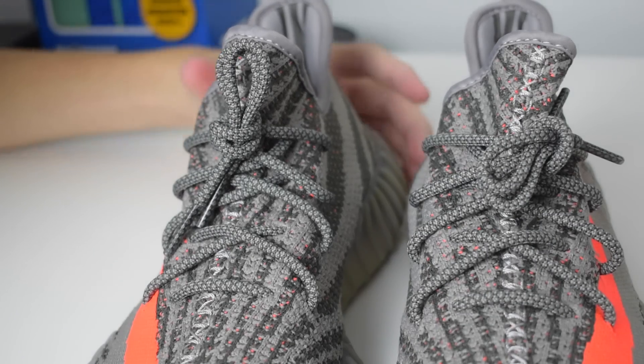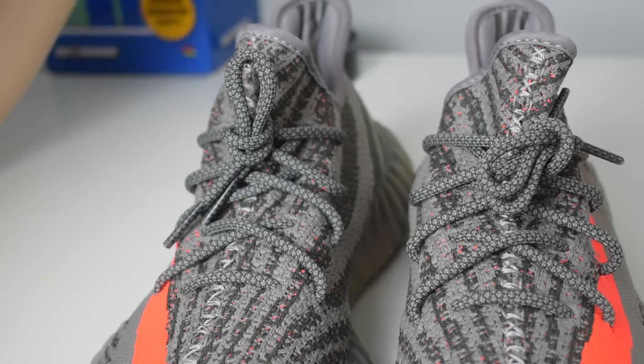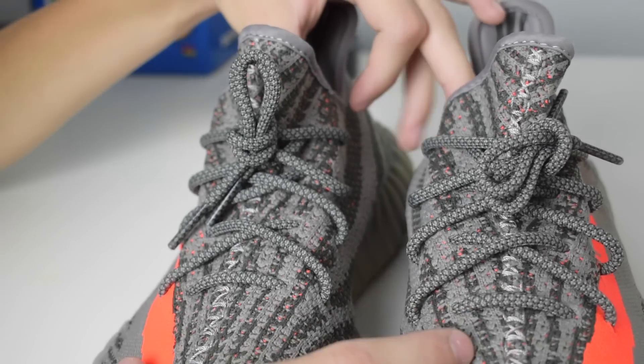This is a super clean way of lacing them. It's not what I do, but it's the most common thing I see. If it's not broke, don't fix it — there's nothing wrong with leaving it like this.